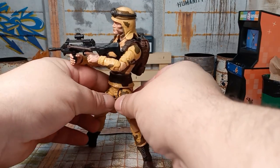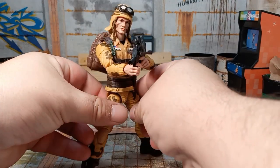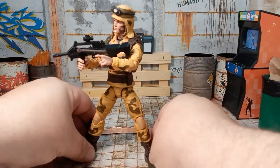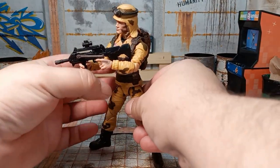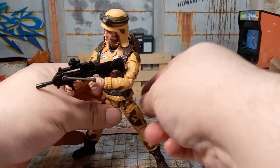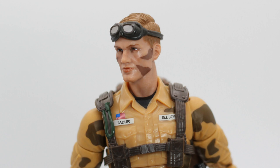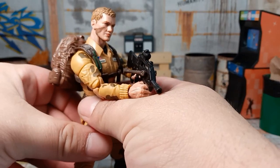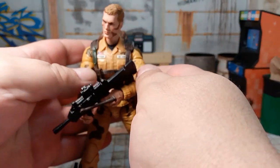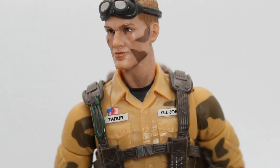The more kind of outrageous 80s outfits, like Dr. Mindbender — I'm not really liking those as much as I do these in my collection. But very cool. Let's check them out. Face paint looks great, looks very much like Duke. Some nice labels on his uniform — Tandoor and G.I. Joe.